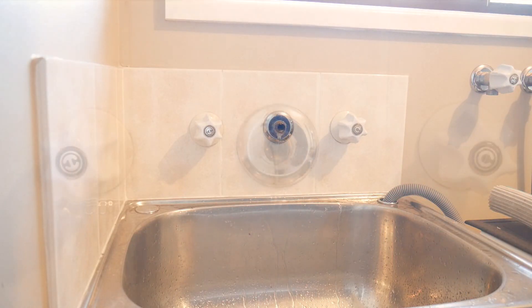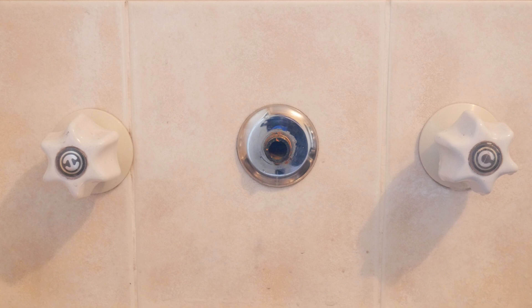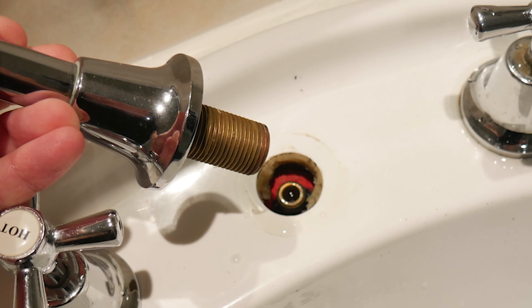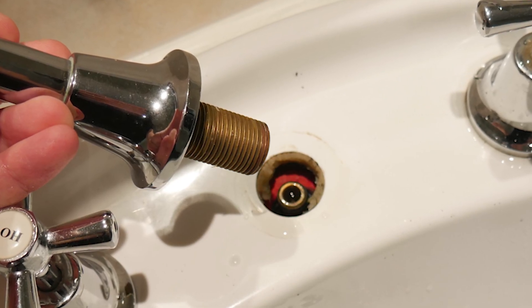I'll be fitting mine to a wall-mounted tap like you'll generally find in laundries, which is the easiest option. You can also do the same for countertop taps; however, keep in mind you'll need quite different hardware and adapters to make this work.